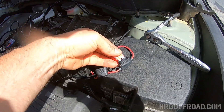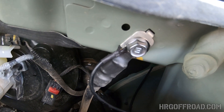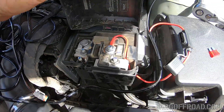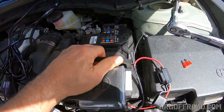First thing you're going to want to do is remove that fuse from the fuse holder, connect your wire to the battery post as shown, and then connect your ground wire to the factory ground point on the firewall. You're going to remove the battery tie-down because you're going to need to move that battery back a little bit to access the grommet on the firewall.